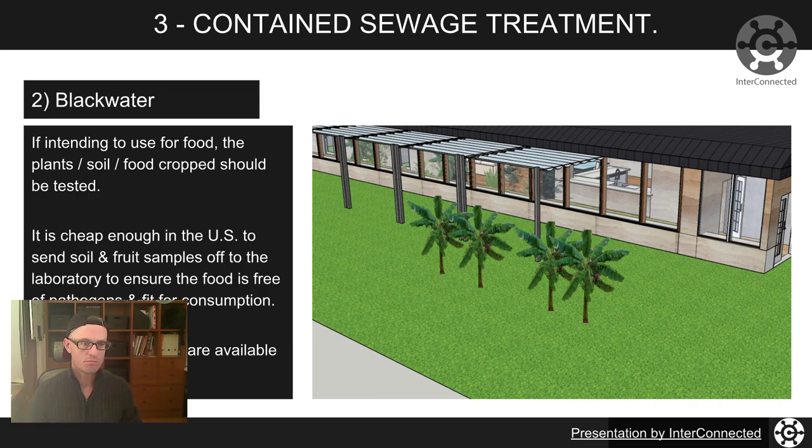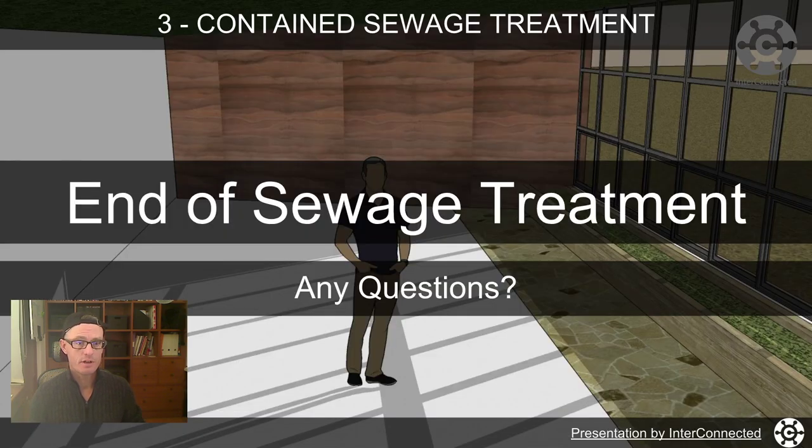That's the end of contained sewage treatment. Any questions, let me know in the comments below. Hit subscribe if you want to see another video like this, and I'll see you in the next video for rainwater harvesting.